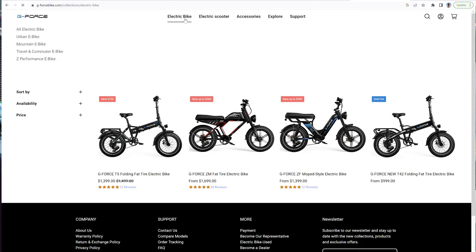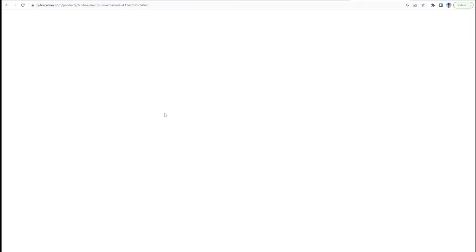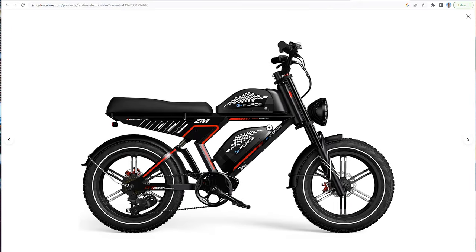I reviewed a bunch of e-bikes from GeForce brand and they're very good bikes, averagely priced. They now have a very good deal — really priced well — and I tested this e-bike and it performs very well, having dual battery for that price. I think this is a very good deal, so check it out.